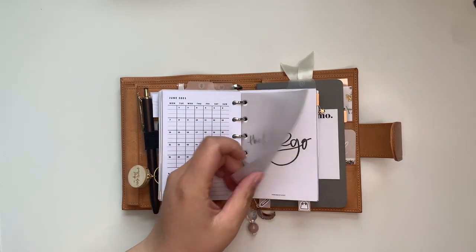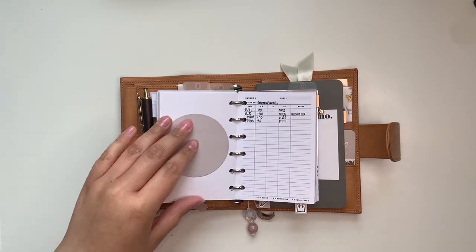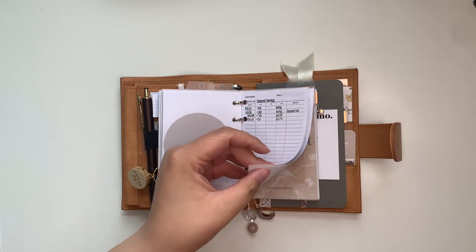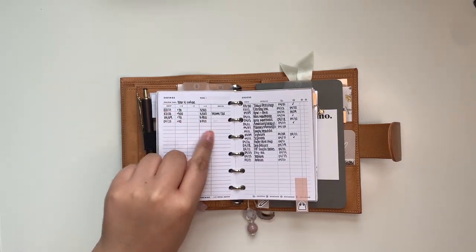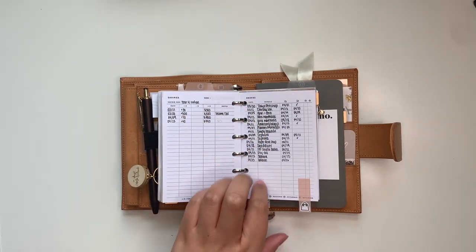This film is from The Planner Spot and this dashboard is from My Minimal Planner. I have a savings insert from Simple and Trendy Co where I'm tracking my general savings and my tuition savings — just two things I'm saving up for right now. Then I have my online orders tracker.